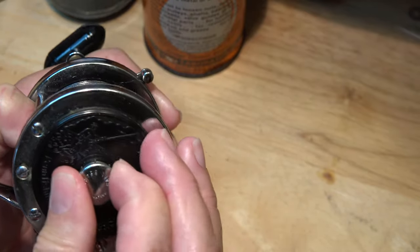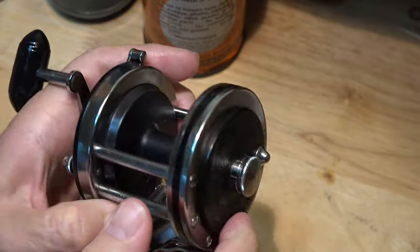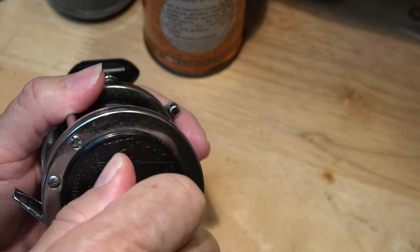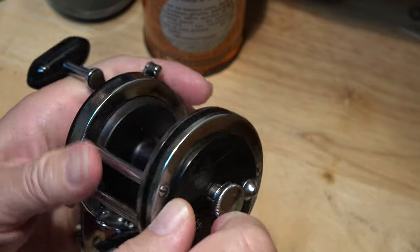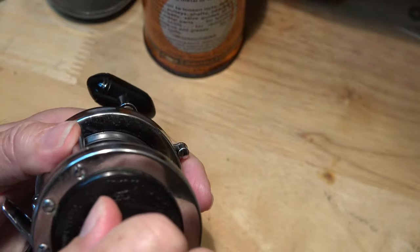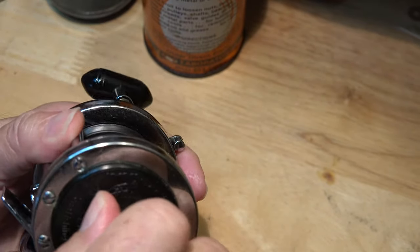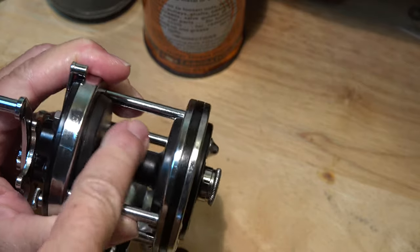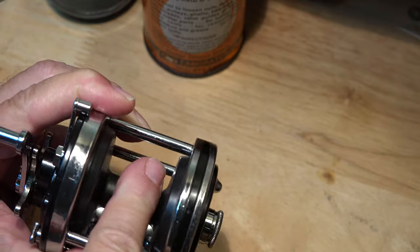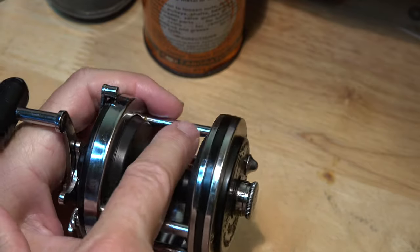This adjustment is knurled and we're only going to turn it a quarter turn. I'm looking for just a little bit of play in that spool. Got it — hear that? Click, click, click, click, click. All right, watch this.